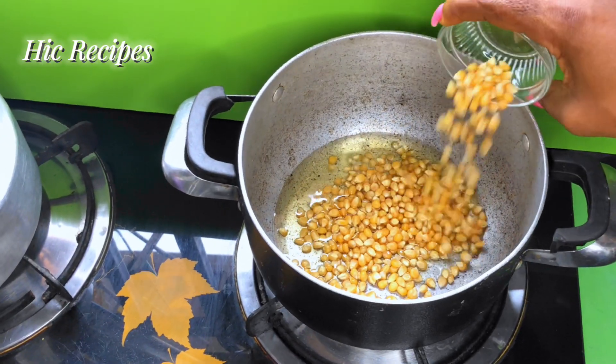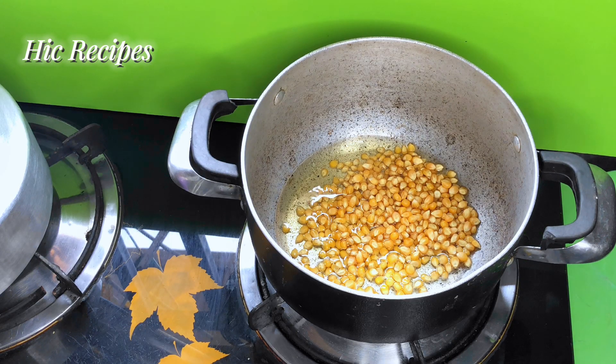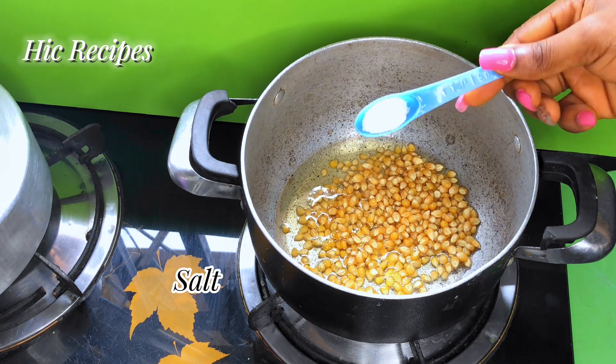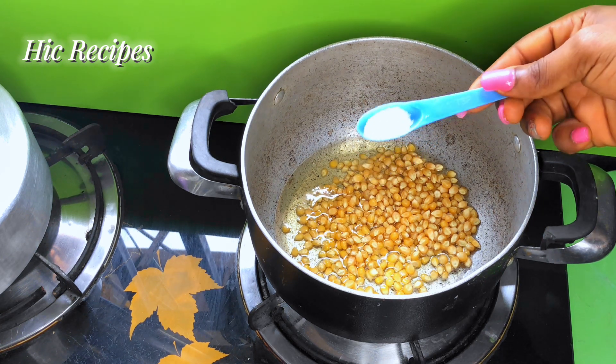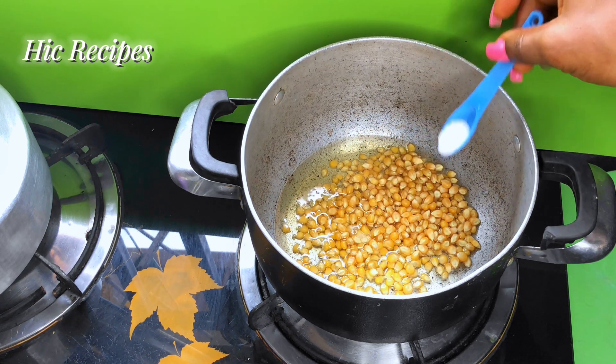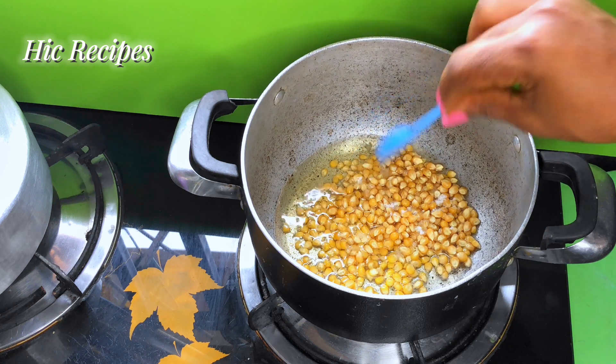So here I have with me half a cup of popcorn seeds. I'm using regular popcorn from the market, and if you have a more quality popcorn, I think that would be better. I'm going to be adding in half a teaspoon of salt.